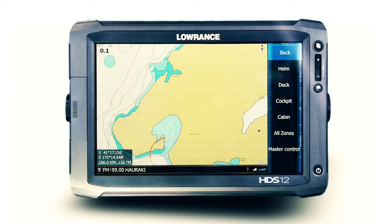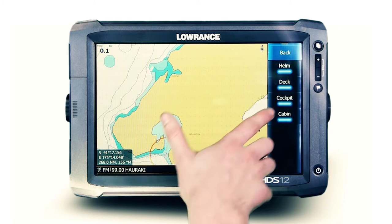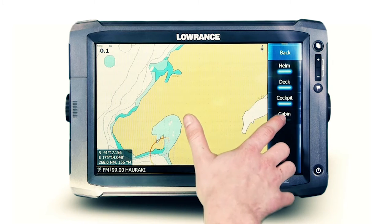Having the ability to intuitively enable or disable zones from the touch interface lets you remove unneeded, unused zones or expand audio to the entire vessel.